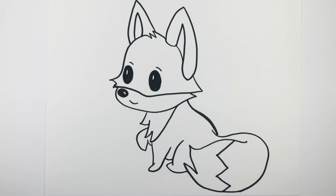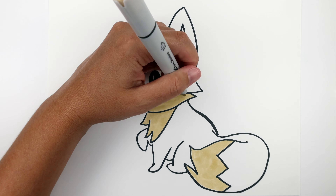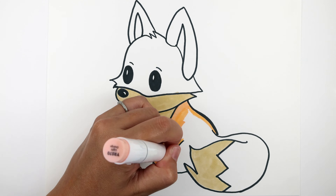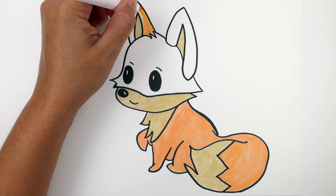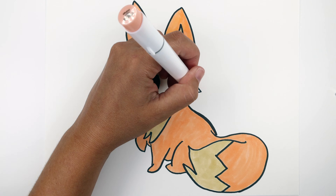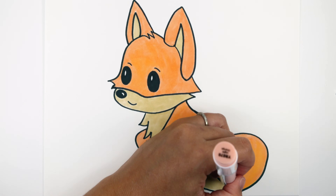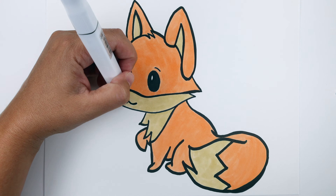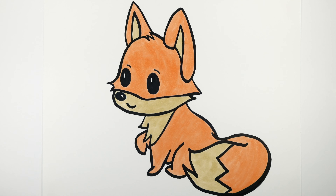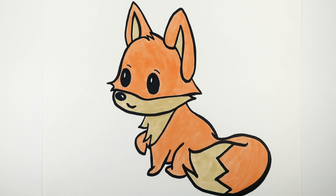I hope you enjoyed drawing this with me today — can't wait to see what you created! Let's get ready to color. Don't forget to like and please subscribe and hit that bell for notifications.